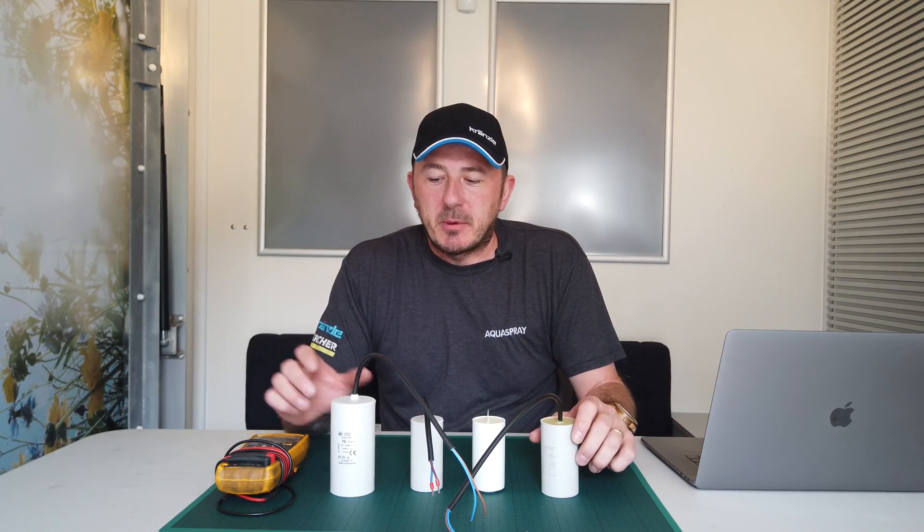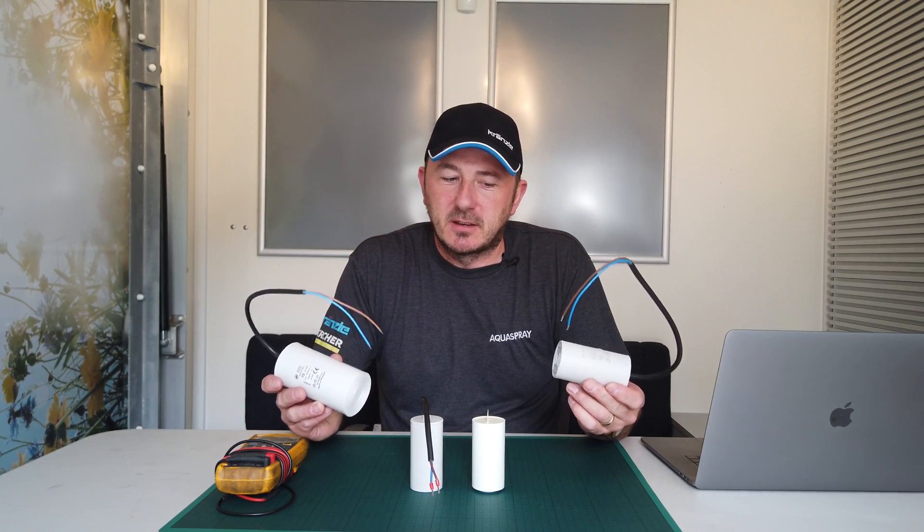Hi, it's Malcolm from Acro Spray. Today I'm going to be going over capacitors, what they do and why they fail.